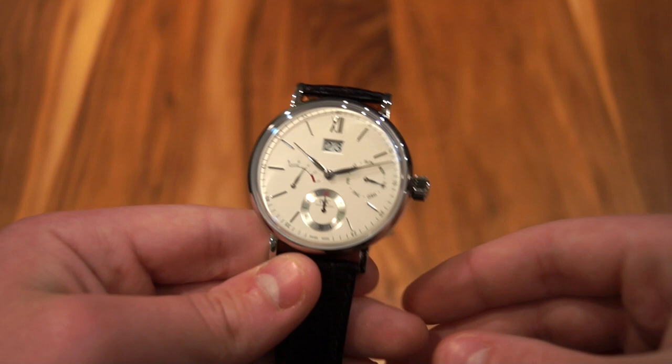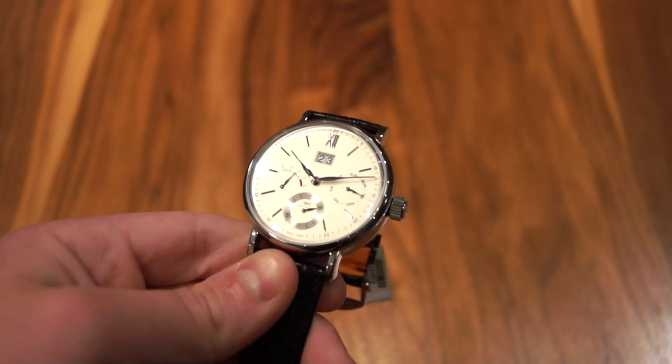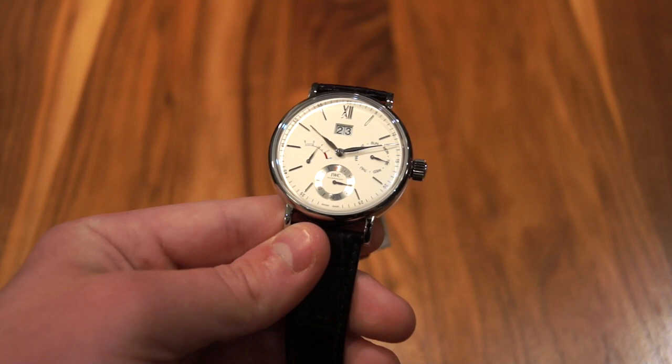Moving on to the dial — it's a very elegant white creamy silver color and it just looks fantastic, especially when paired with those polished hands and indices and that beautiful brushed sub dial. It looks absolutely fantastic.